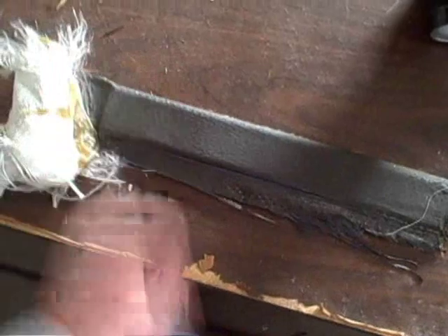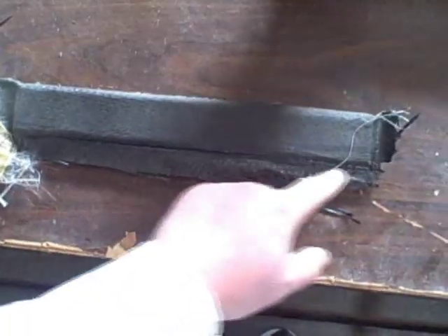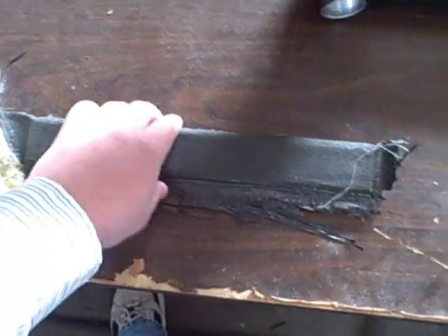Here's the front derailleur mount. You can see I've got some fiberglass here which was part of my breather. This piece I actually vacuum bagged. So I'll cut along the edges and then pop it out.